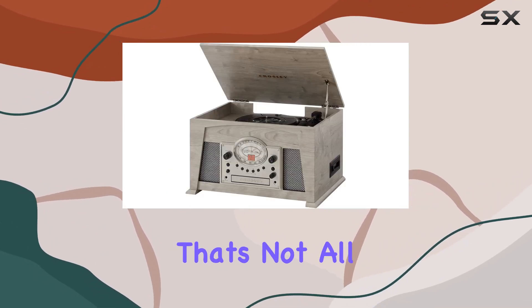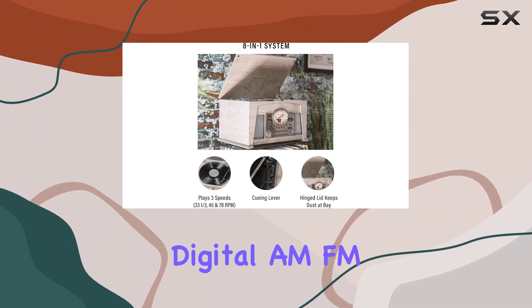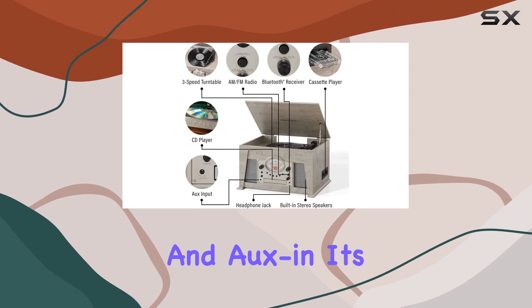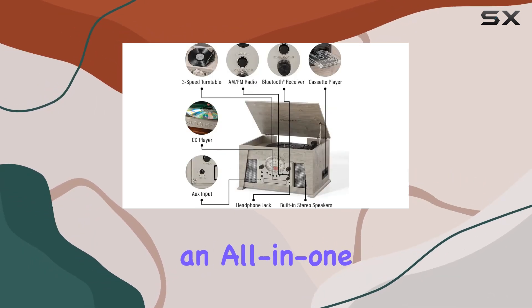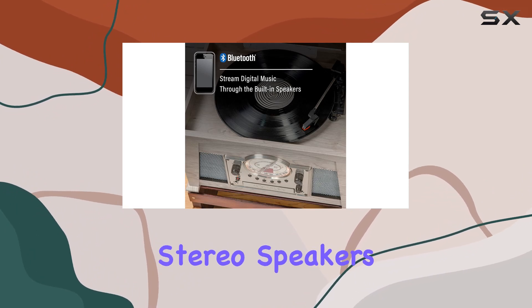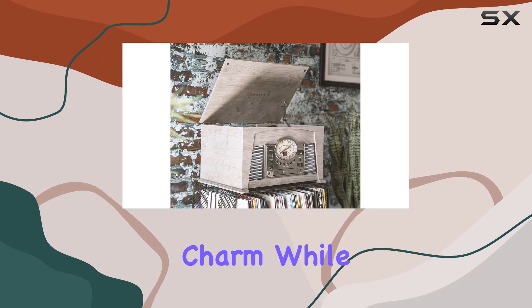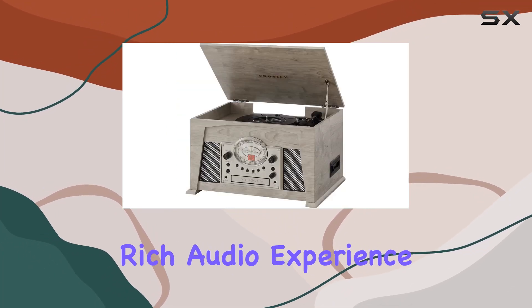But that's not all. The Medley offers multiple ways to play music, including a cassette player, digital AM-FM radio, CD player, and AUX-in — it's an all-in-one solution for music enthusiasts. The built-in stereo speakers, sitting behind vintage-inspired fabric grills, add to the retro charm while delivering a rich audio experience.